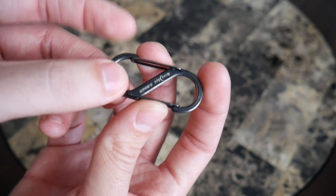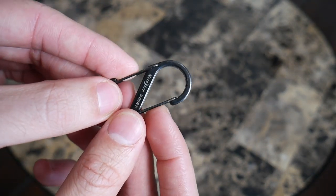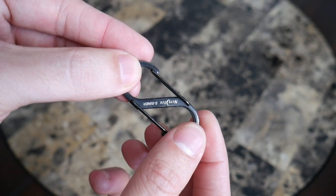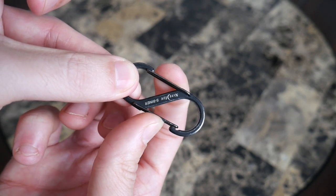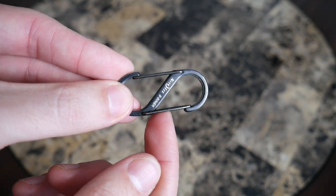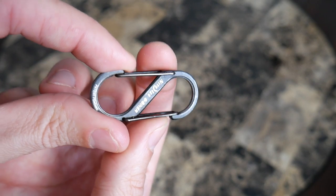Another option from the same company is this S carabiner clip. I really love how useful these clips are — they come in many different sizes, and this is the smallest version I have. You can keep your keys separate, attach one side to a belt loop or bag and the other to your keys. It's very durable and comes at a reasonable price. One thing I don't like is that it doesn't lock, so keys can slip off if placed in a bag, but they do sell lockable versions with more security.